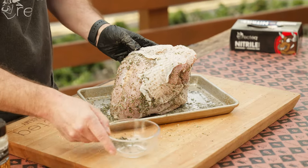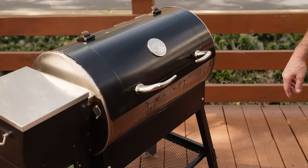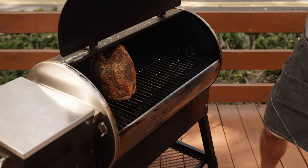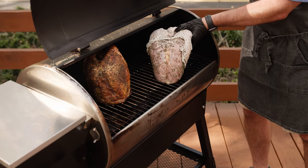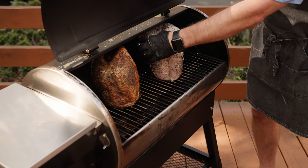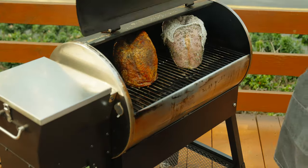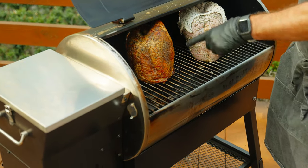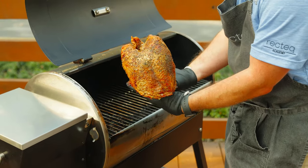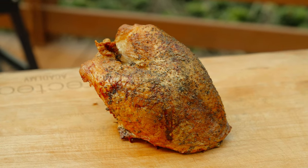We've got the RecTech Patio Legend fired up to 325 degrees. This is one of the smaller grills in our lineup but you don't give up any space — plenty of headspace, I could easily fit four of these turkey breasts in here. About 75 to 90 minutes later you'll be at 165 degrees internal temperature.